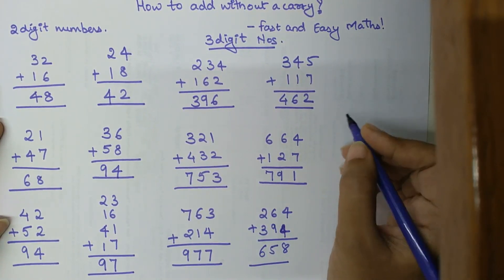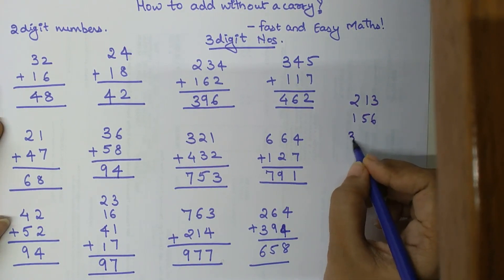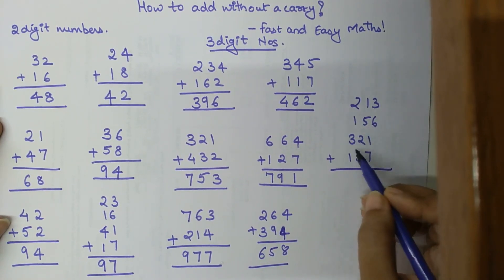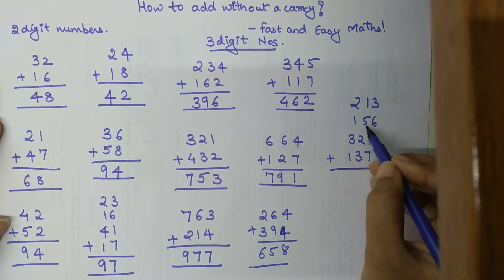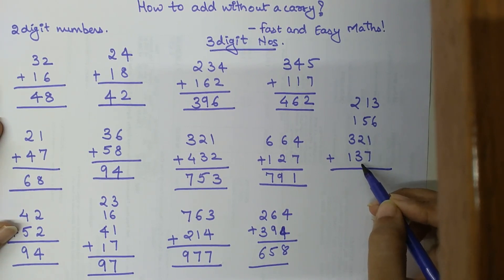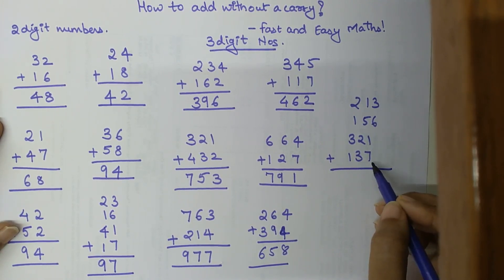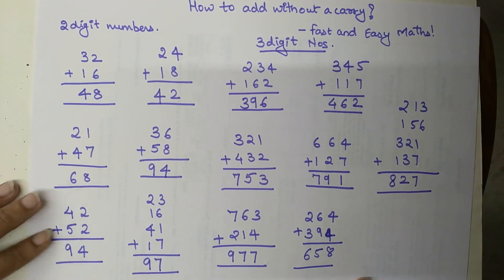Now let's add four three-digit numbers: 234, 213, 256, 321, and 137. Starting with hundreds: 200 plus 200 is 400 — wait, 200 plus 100 is 300, plus 300 is 600, plus 100 is 700. Then tens: plus 10 is 710, plus 50 is 760, plus 20 is 780, plus 30 is 810. Then units: plus 3 is 813, plus 6 is 819, plus 1 is 820, and plus 7 is 827.